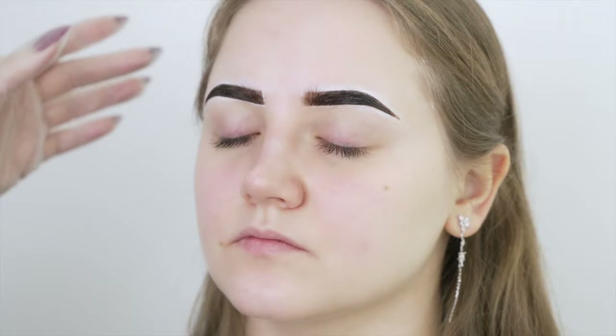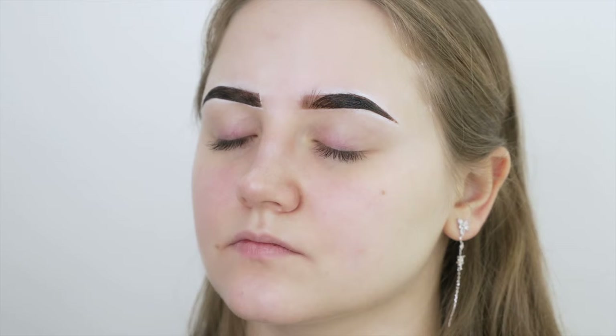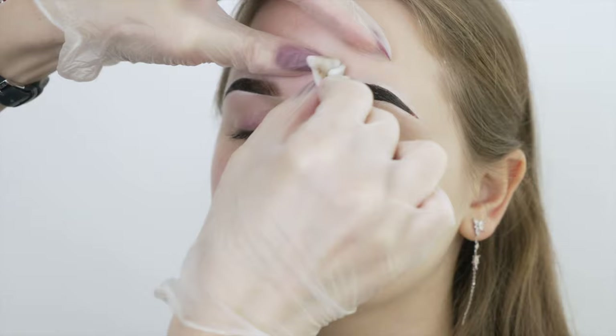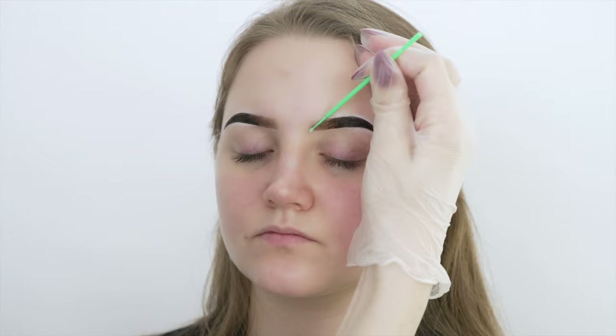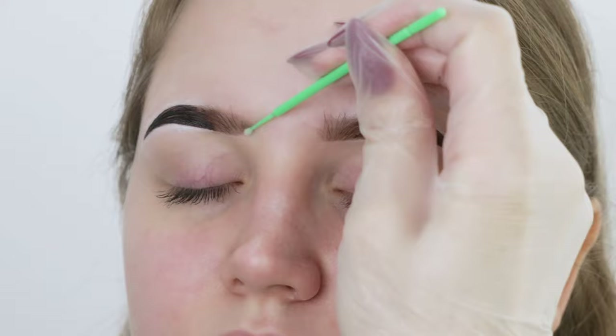Remove the henna from the inside of the eyebrows after three to five minutes for an ombre effect, using a damp (not too wet) cotton pad. Press it on and wait a little while to let the crust soak, then wipe it off. If the color is still too light, reapply and wait another three to five minutes. Finally, remove the rest of the henna after 10 to 20 minutes. If you notice a small stain outside the shape, use the remover with amla oil — put a small amount on a micro brush, gently rub the stain and it'll fade away. You can also use this product if the inside of the eyebrows looks too sharp and dark.